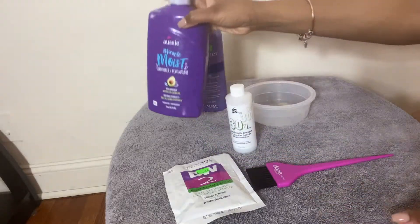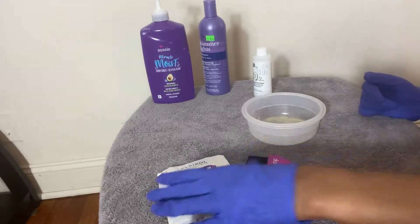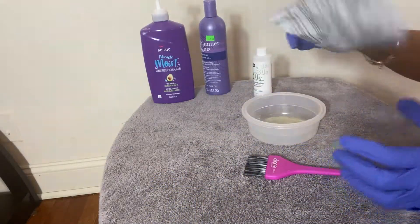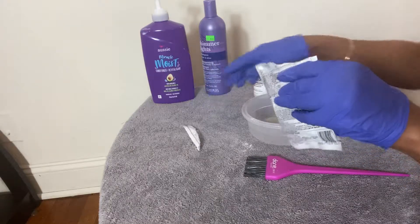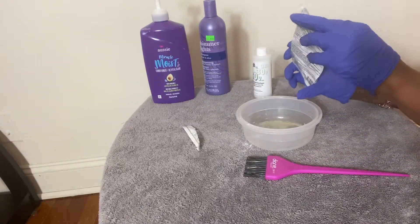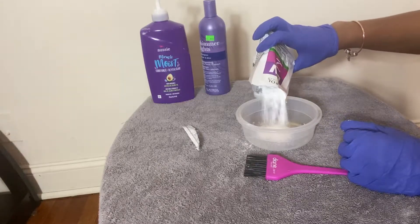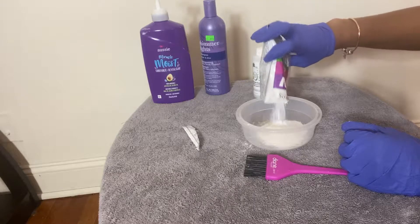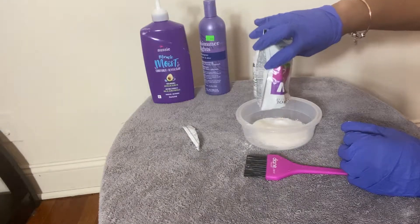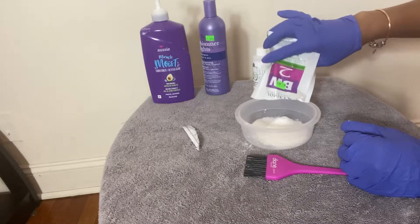For bleaching the knots, you'll need BW2 powder, a conditioner, a shampoo — a neutralizing shampoo is good because it stops the bleaching process — and a purple shampoo. I used Shimmer Lights purple shampoo, which helps with brassiness, that orange or yellow tint that happens when you bleach your knots. You'll also need a developer; I used volume 30.